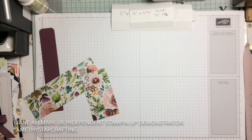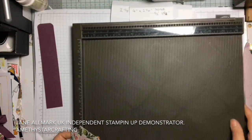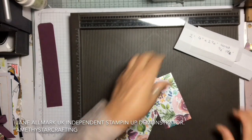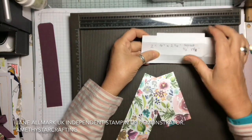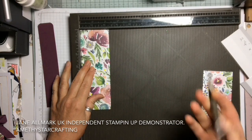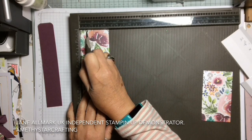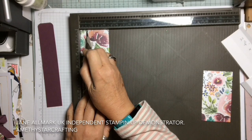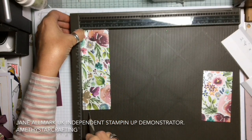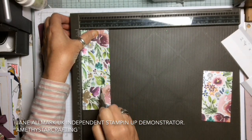Now we need to get our scoreboard out. The scoring is very simple. We are going to score at half an inch and one and a half inches on both pieces. Let's take the larger piece first and score it at half an inch. You'll have to excuse me if my head's popping in — it's quite difficult to do this on an angle.